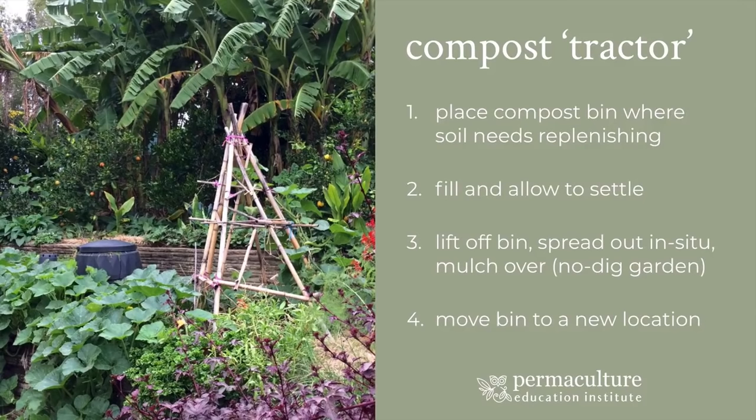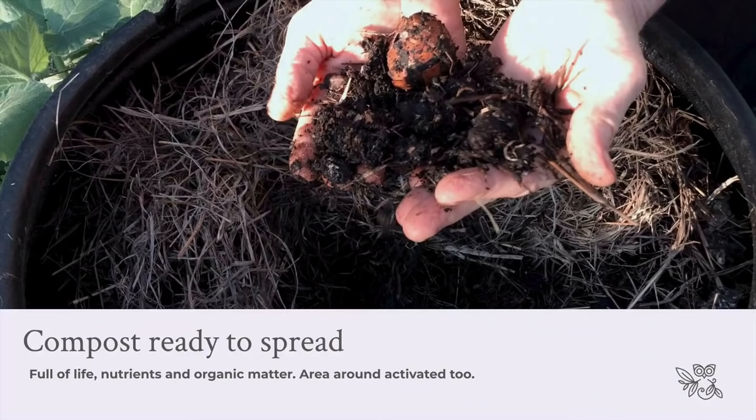The other thing I really love about this system is that what's happening underneath is that all the material from the compost is actually creating this great big plume of activity, life, and nutrient enrichment in and around there. So it's activating not just the spot where your compost bin is, but it reaches out much, much further. It's like an acupuncture point — you're activating from that point and rippling out an aliveness in the soil. All you have to do is carry the bucket to fill each day or every few days, then just lift off the bin and move it — not the heavy compost.